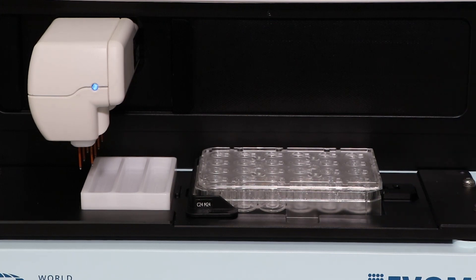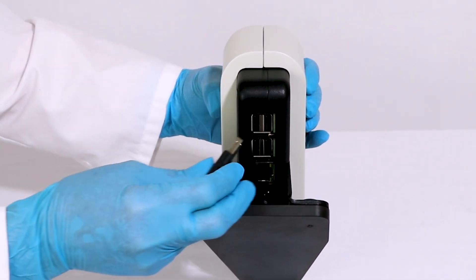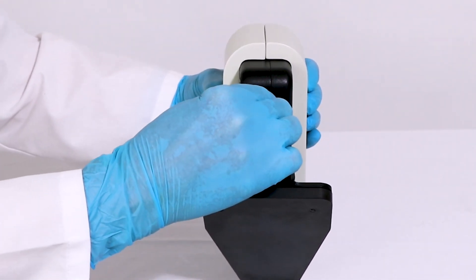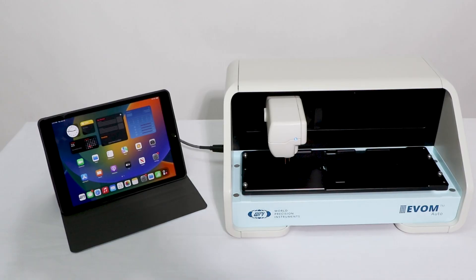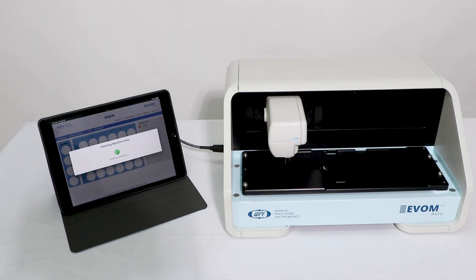The interface unit is the controller that establishes communication between the eBOM Auto software and the auto sampler. The Wi-Fi adapter can be plugged into any one of four USB slots in the rear of the interface unit. The Wi-Fi adapter helps to establish connectivity between the iPad or any Wi-Fi capable device to communicate with the eBOM Auto.